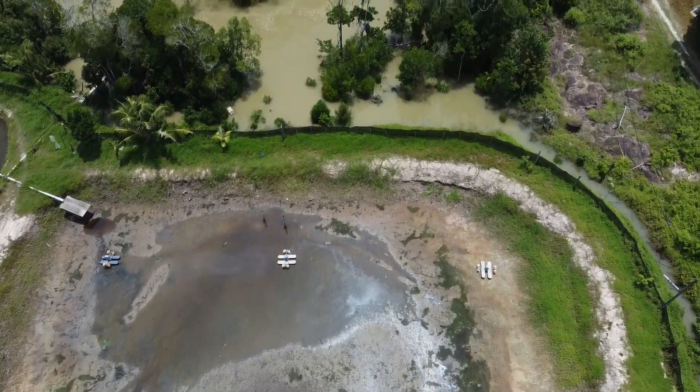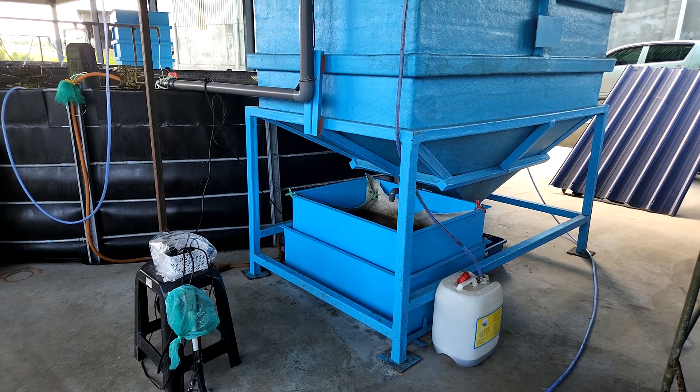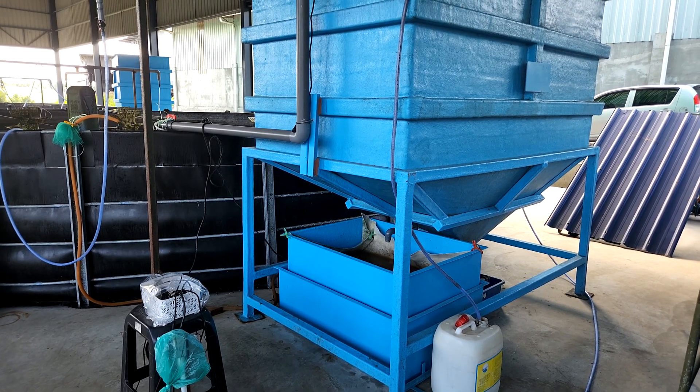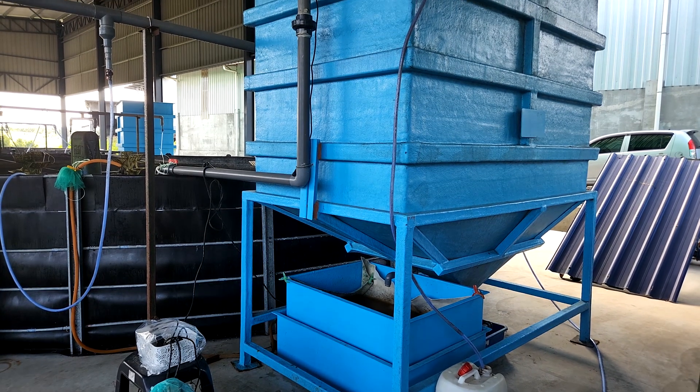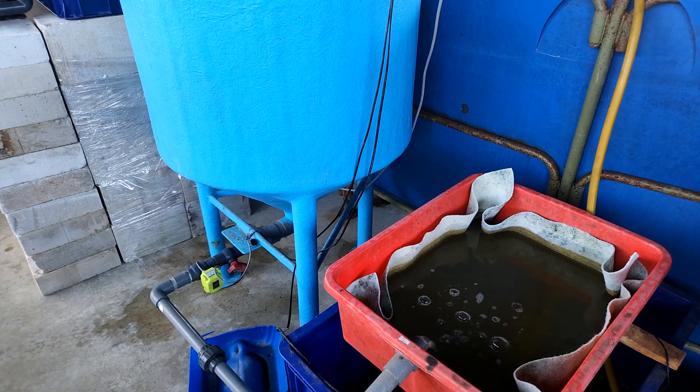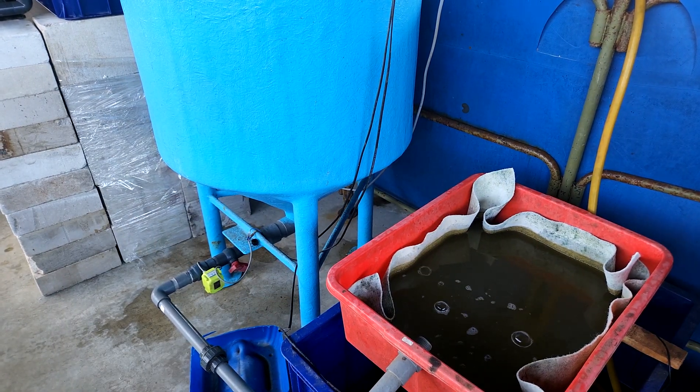One of the ways we handle it in the indoor system is to use a filtration system that looks like that. This is for our biggest unit — used for the 100 cubic metre unit. The smaller one is used for our 20 cubic metre unit, and you can see the amount of sludge that is being pulled out from the system.